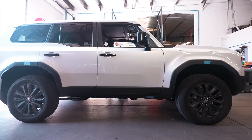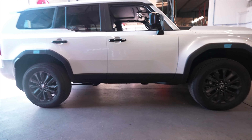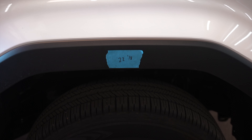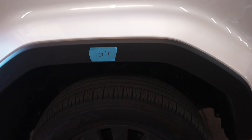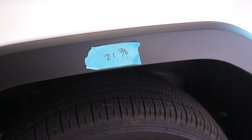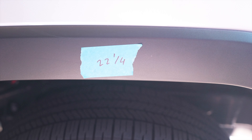The Land Cruiser is done. We got it aligned and back on the ground. Let's take a look at the new numbers — same measurement, center of hub to the bottom of the fender flare. Front passenger is now sitting at 22 and an eighth, which is almost two inches of gain. Driver side front is 21 and seven-eighths — a little less than the passenger side. And then in the rear it's even a bit different.